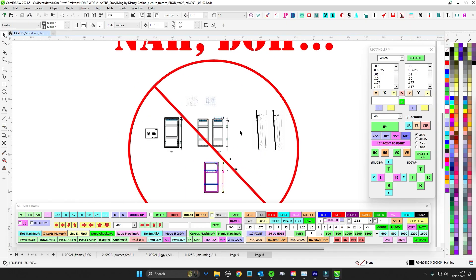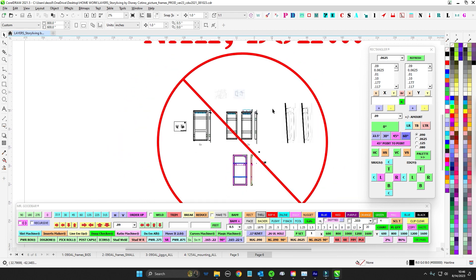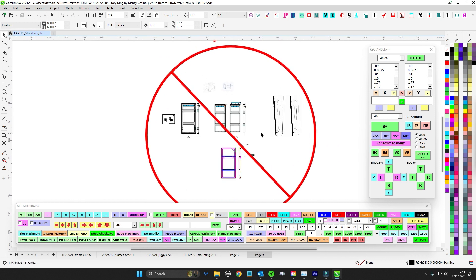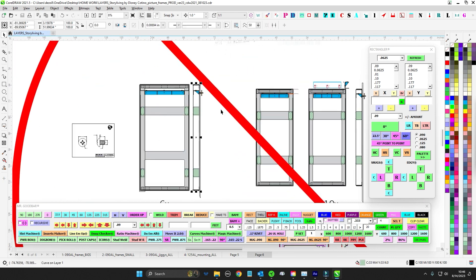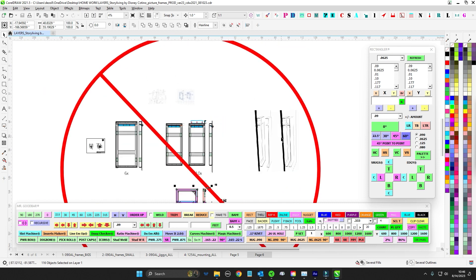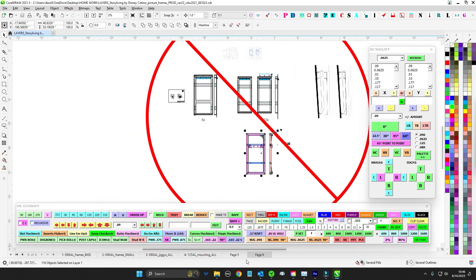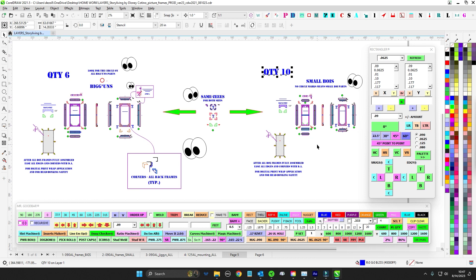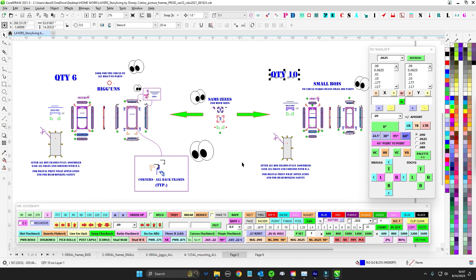Alright, quick hit — we're going over these picture frames for a client. I brought in my last page; this is everything I'm given. We're not going this direction — I just used it to get the sizes. We have two different picture frames here, quantity six and quantity ten, so it's kind of a high production run. I tried to break it down into digestible parts. Like building a car, you break each step into a simplified process and it becomes easier — slow is smooth, smooth is fast.